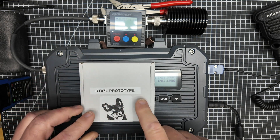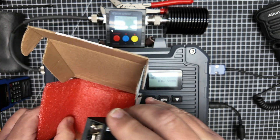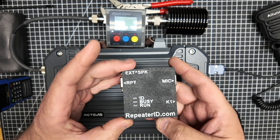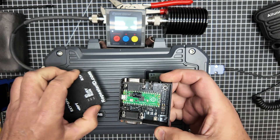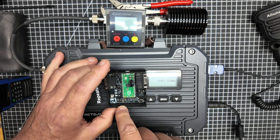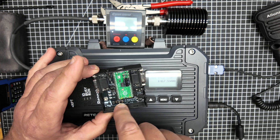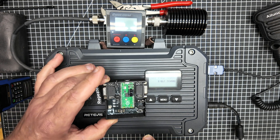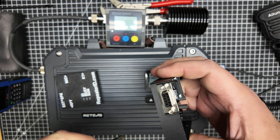This is their RT97L prototype — it is super, super cool. What we've got is a 3D-printed chassis. I'm going to pull this cover off so you can see what's going on inside. We've got our microcontroller inside here and a couple of switches that we can mess with to control some of the behavior as it operates. I'll direct you to the manual at the Repeater ID website. To hook this up, just take the DB9 pass-through cable.